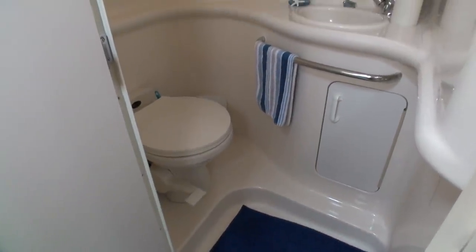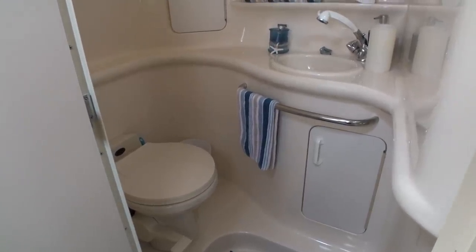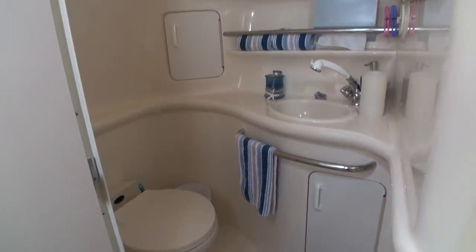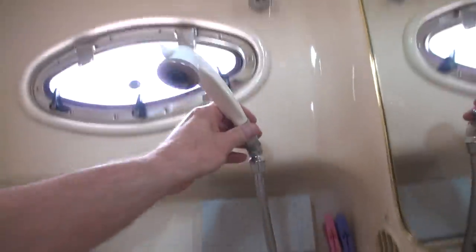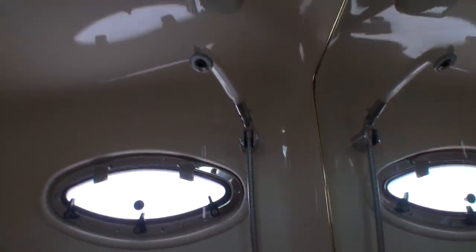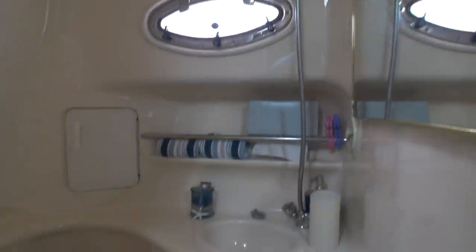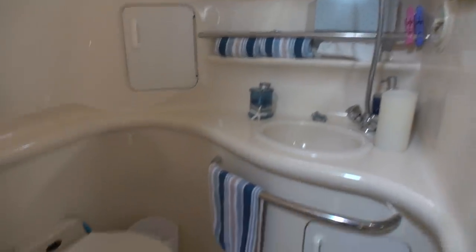I'm just going to spin this camera around and quickly go over it again. Currently the configuration is what is called a wet shower because there is no separate shower stall. When one wants to shower, this faucet — which is the basin faucet — pulls out and mounts up there so you can stand under there and have a shower, but of course when that sprays, everything is going to get wet, including the sink and the toilet.